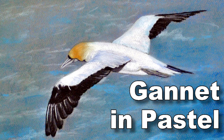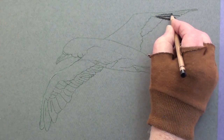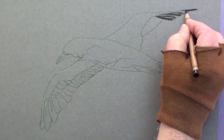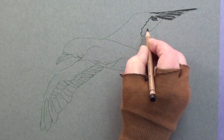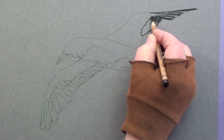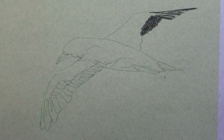Get ready to paint a beautiful gannet in full flight using pastels. Begin with a black pencil and block in the tip of the wing. Start at the top of the painting and then work downwards to keep smudging to a minimum. Fill in all the black feathers.